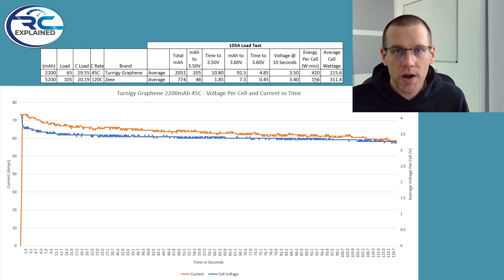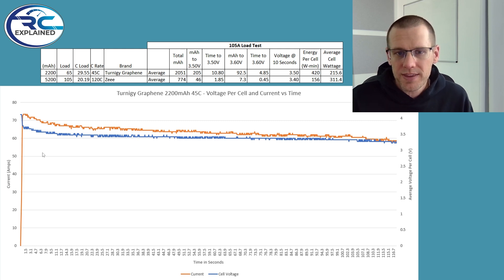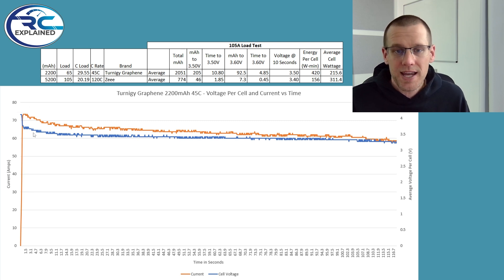Looking at energy per cell measured in watt-minutes — at 105 amps for the Z battery pack and 65 amps for the Ternergy — we're looking at 420 watt-minutes versus 156 watt-minutes. Average cell wattage shows a big difference due to the 105 versus 65 amp loads: 216 watts out of the Ternergy versus 311 watts out of the Z. On the graph, you can see the voltage starts high and right away sags down quite low. The current was actually in excess of 70 amps during this test and settled around the 65 amp mark, then dipped below 60 amps near the end until the voltage cutoff hit.